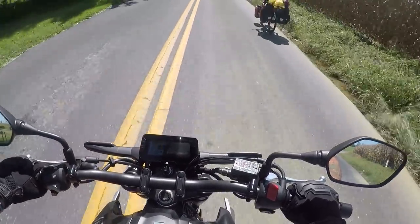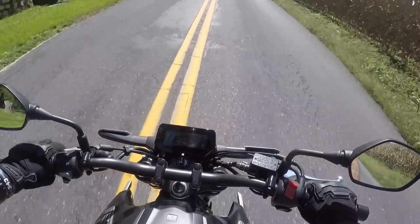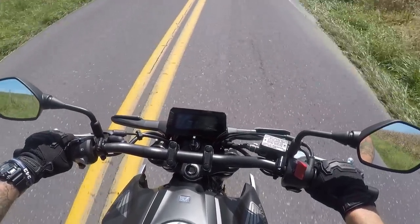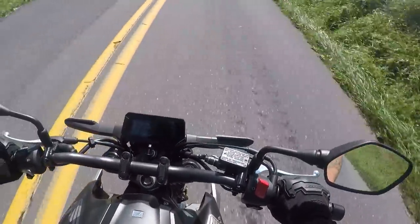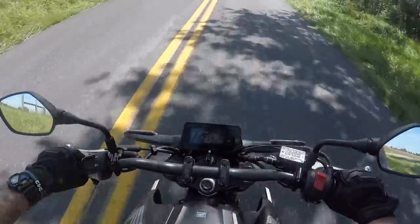Fellow cyclists out here with no helmet! Oh my gosh, we're gonna get wet — I can feel it spraying up my back. That water is probably filthy.